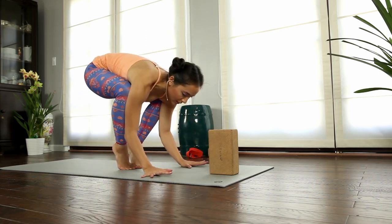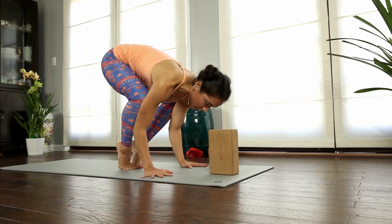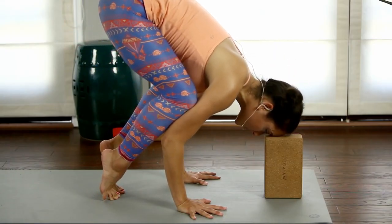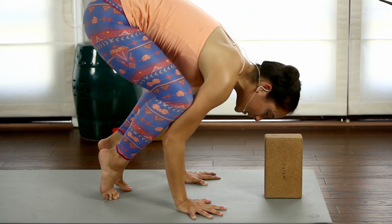Knees high up on the triceps, hands down at shoulder distance. Remember to keep that strong chaturanga feeling — keep the shoulder blades lifting, shoulder tips lifting, elbows firming in. Now lean forward before you even lift your feet up off the ground, and place your forehead on the block.